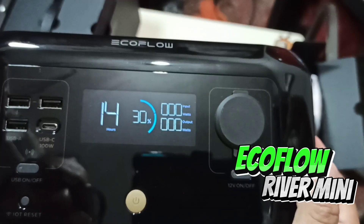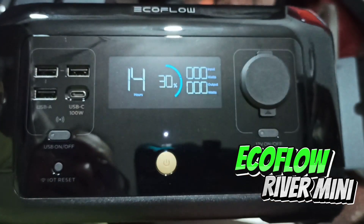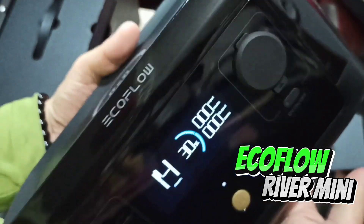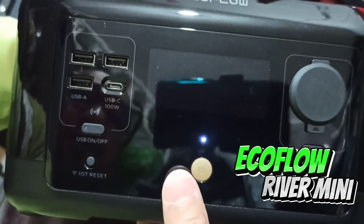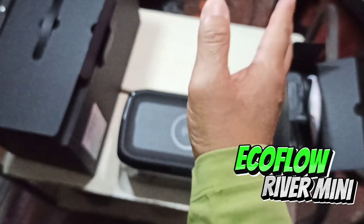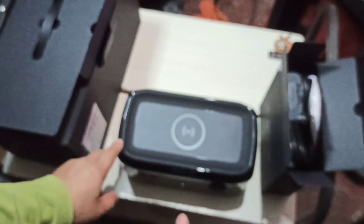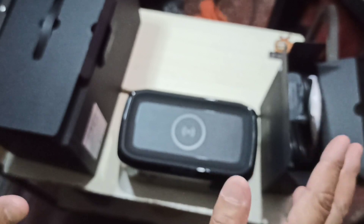There we go — it's got several buttons here but we're not gonna mess with it right now. I'm gonna read the instructions first and then we'll use it. I'm so excited to use this on my next moto camping. I like the beep sound when turning it off. I got this at a very good price — on sale from Shopee, from EcoFlow itself, so it's a legit original item.